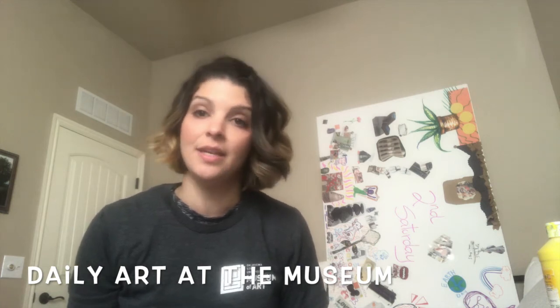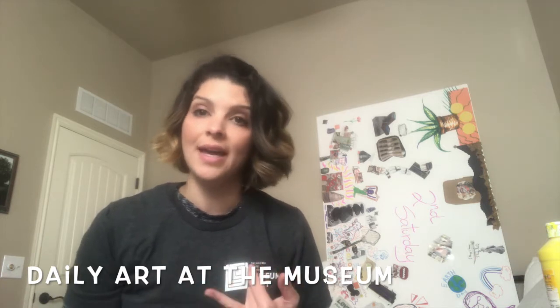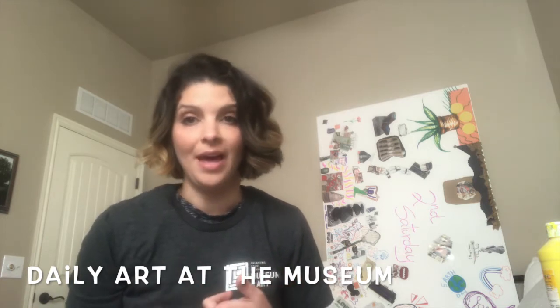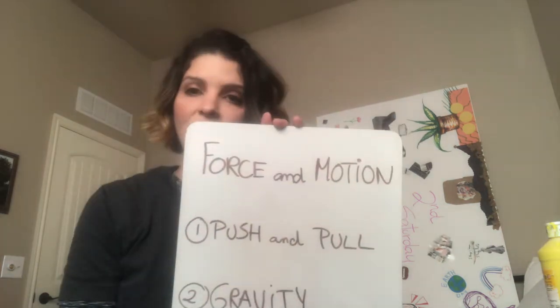Hi, this is Kat with the OSU Museum of Art and welcome to the Daily Art at the Museum. For today's STEAM activities — activities that integrate art with science, technology, engineering, and math — we are going to talk about force and motion.